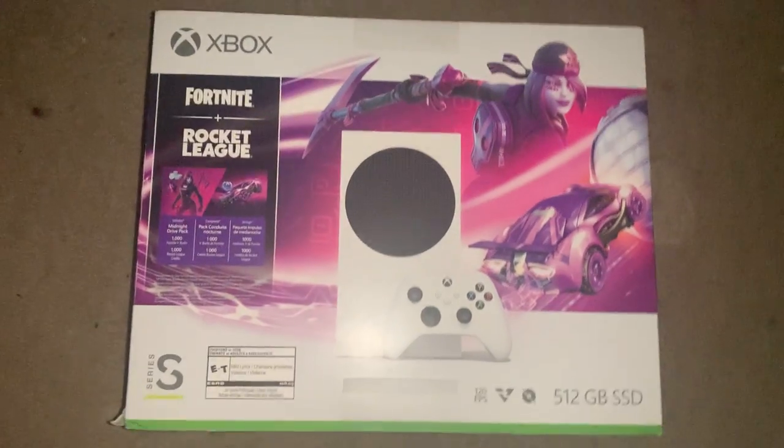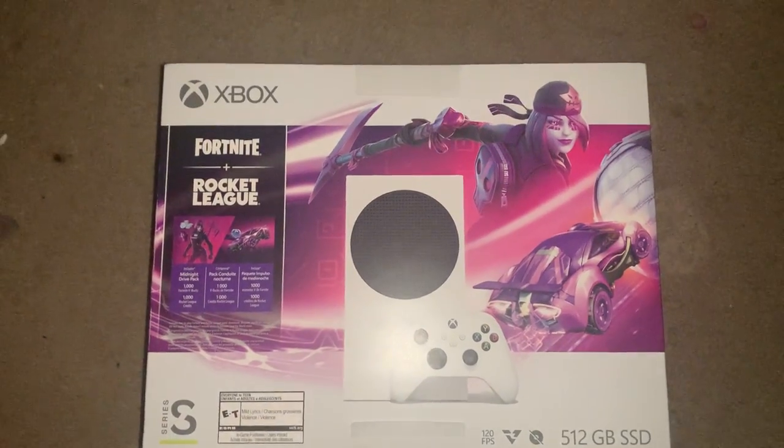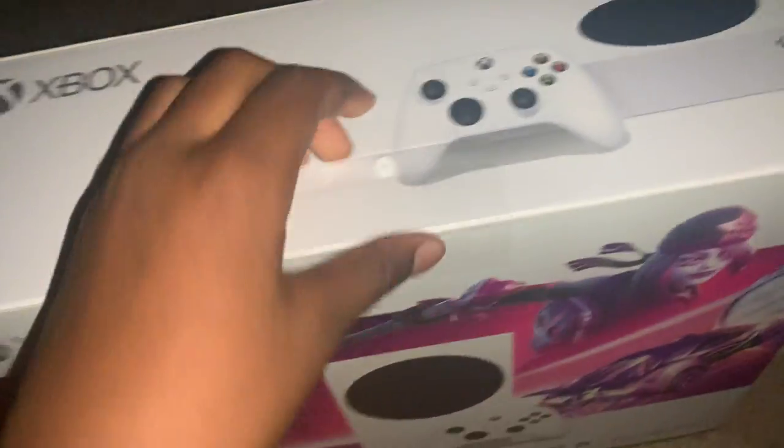So today's Christmas and for Christmas I got this Xbox Series S, and I just wanted to do a quick unboxing video. Now let's just get into it. First you see the Xbox at the top.